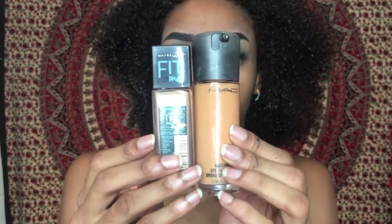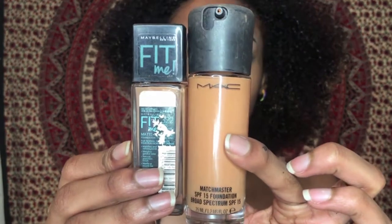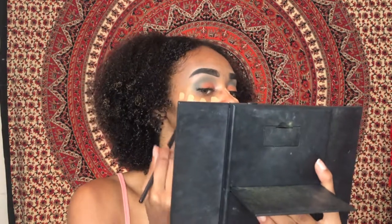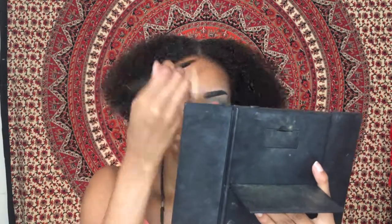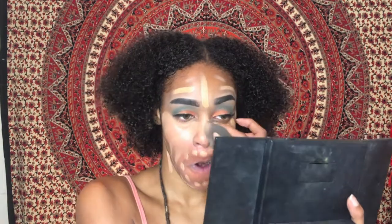Next I'll be taking the Maybelline Fit Me Foundation in color 322 as well as the MAC Match Master SPF 15 Foundation in color 6.0, and I mix these two together to get an even color. I have no red undertone naturally, but the color correcting adds red, so I try to match with that. My undertone is naturally yellow, and here I'm taking the damp beauty blender and blending all of that out.